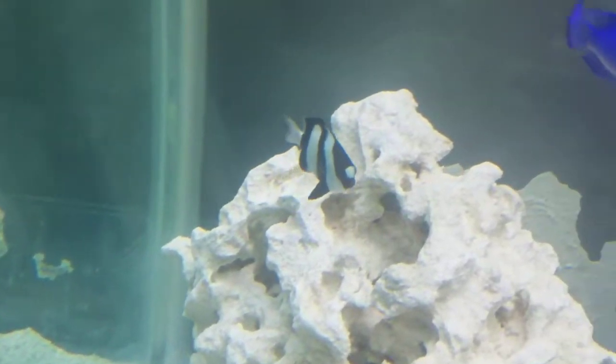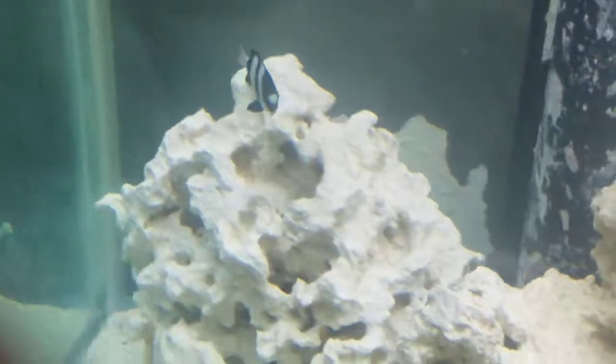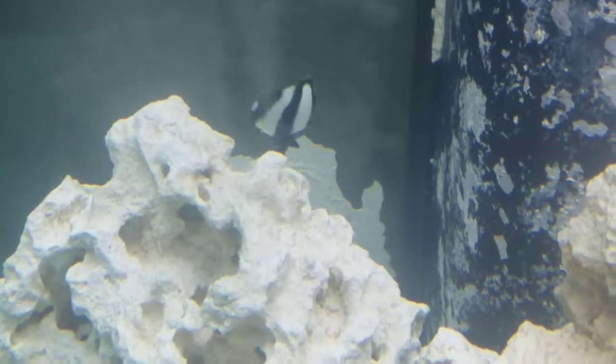So yeah guys, these are my damsel fish. I'm just going to show you guys a little bit of clips without me talking so you can just enjoy them.